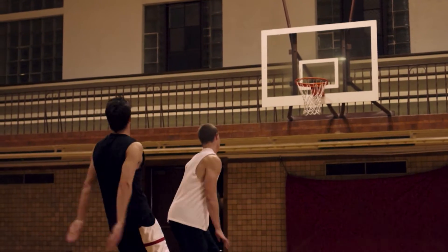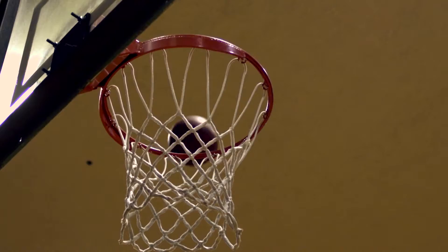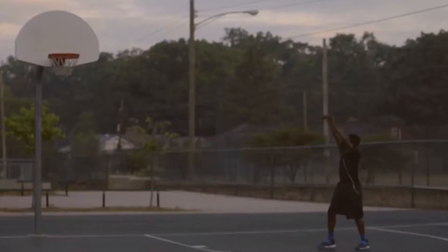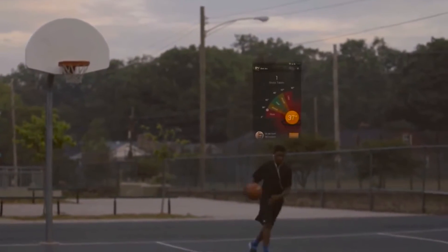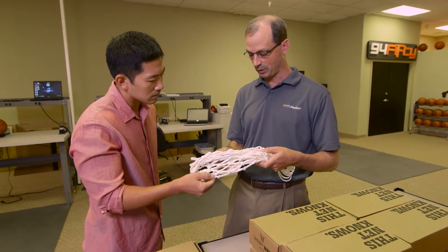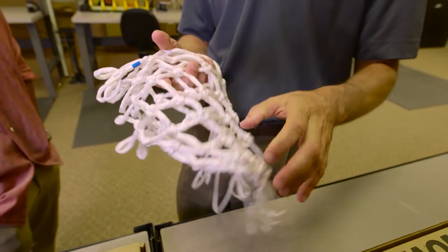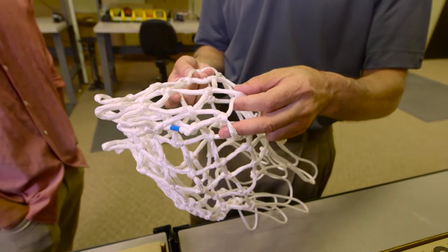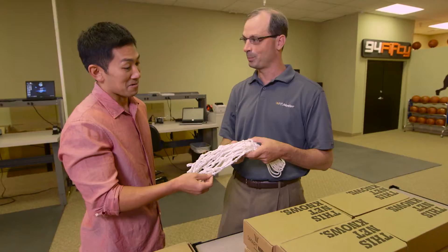To give athletes feedback on how many shots they're making or missing, InfoMotion used physics to create a magnetic field inside the hoop to work in conjunction with the sensor ball — they call it Smart Net. They put tiny magnets within the net itself, so one of the sensors in the ball, when it goes through the net, can sense that magnetic field and register that the shot was actually made.